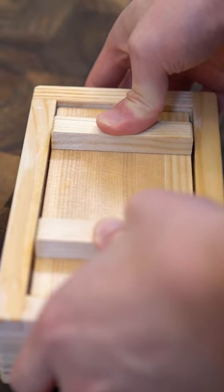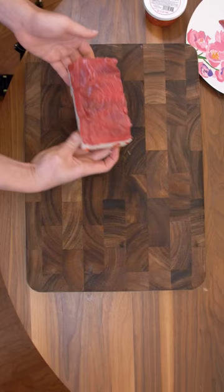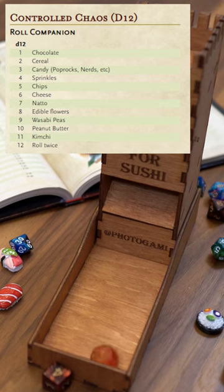For the fun part, let's go ahead and press this in. Nice. Before we forget, the Controlled Chaos.